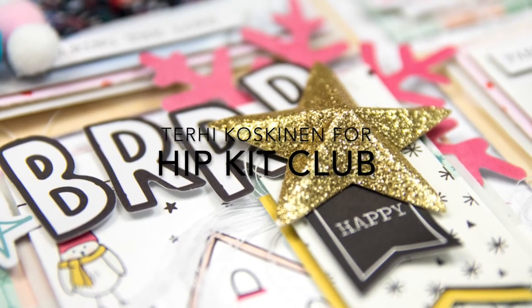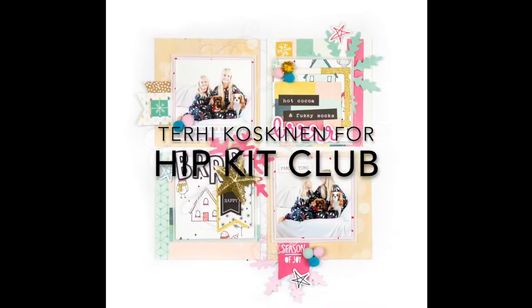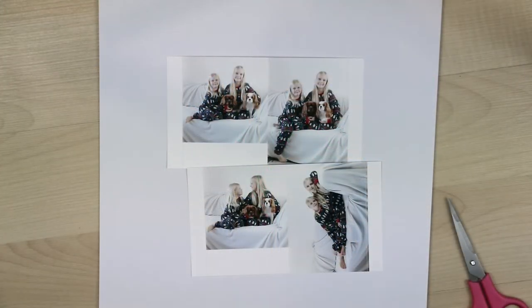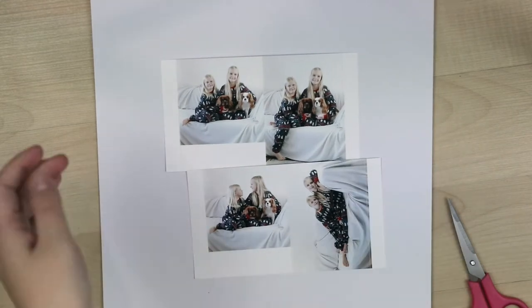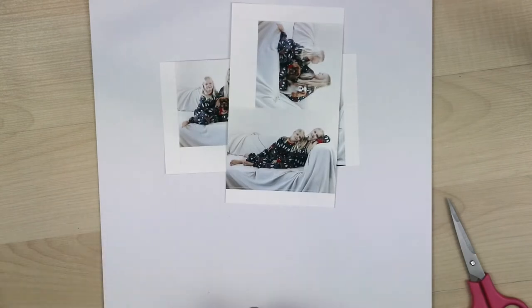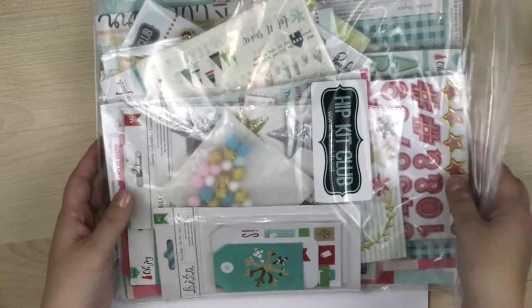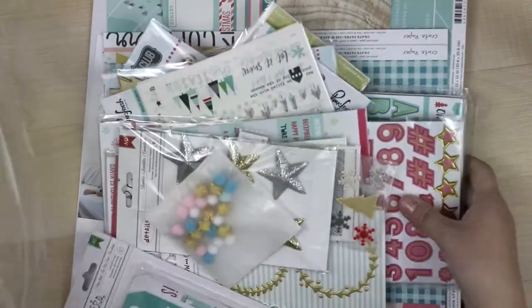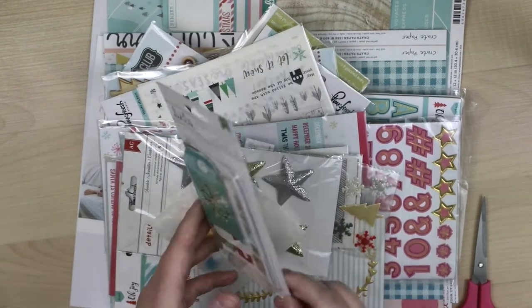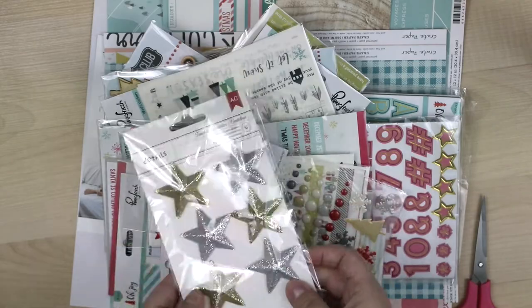Hi all! Terhi here again. I'm really happy to be back making some videos and I have some kind of special video today. My kids are a bit late because of me — I didn't take my November Hip Kid Club kids at the time because I was having a little journey in Australia.